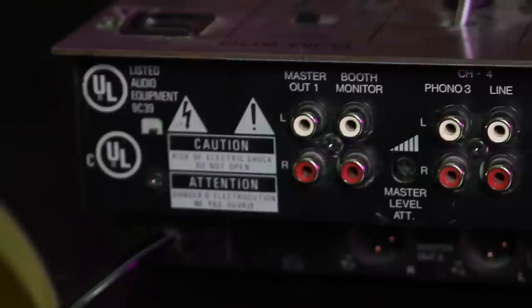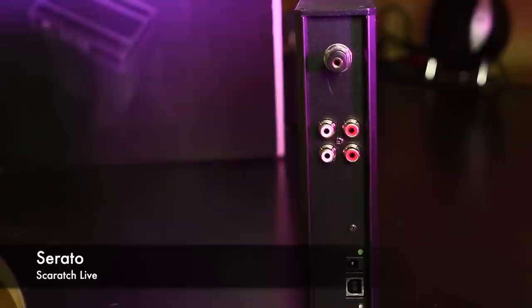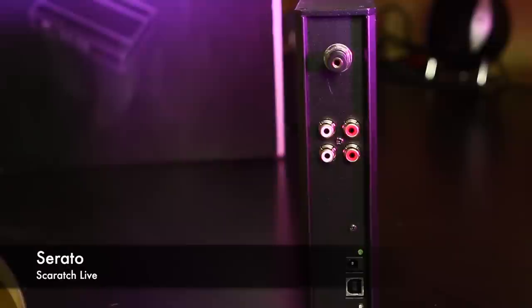Last on our list is the Pioneer DJM 600. This mixer has the same number of inputs as the Behringer, but it has a lot more effects and is essentially top-of-the-line quality, while the Behringer 750 is a bit on the cheap side. This mixer will go for about $500.